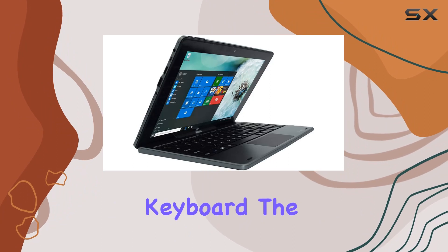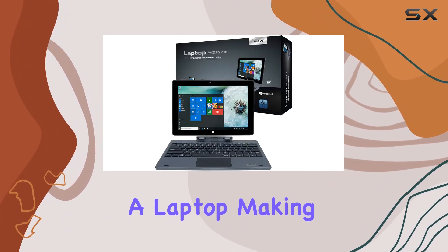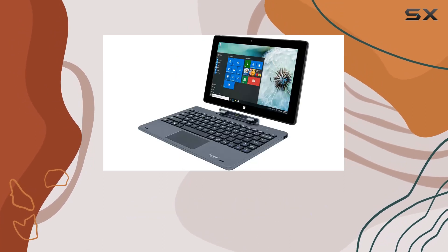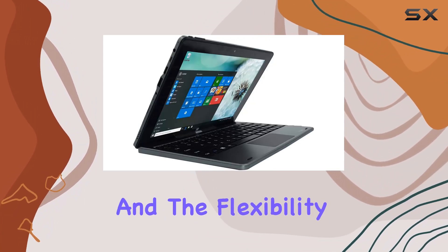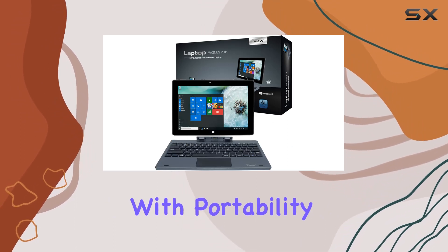With its detachable docking keyboard, the Magnus Plus transforms from a tablet into a laptop, making it a perfect fit for anyone constantly on the move. Starting with its design, the Magnus Plus boasts a sleek black casing that feels sturdy in hand. Its compact size and the flexibility offered by the detachable keyboard suggest that it's designed with portability in mind.